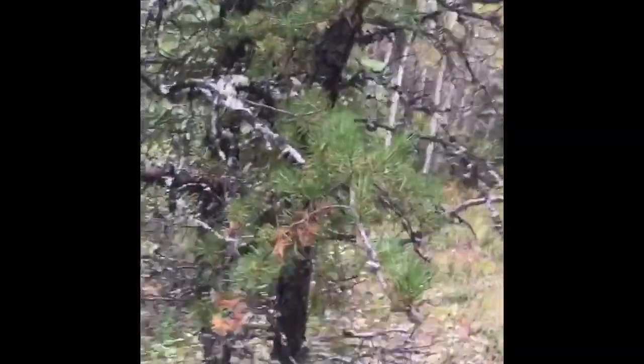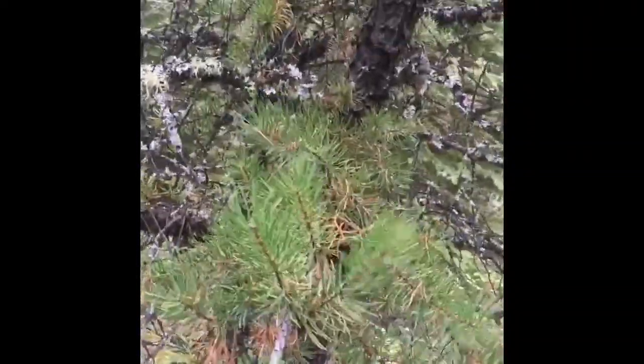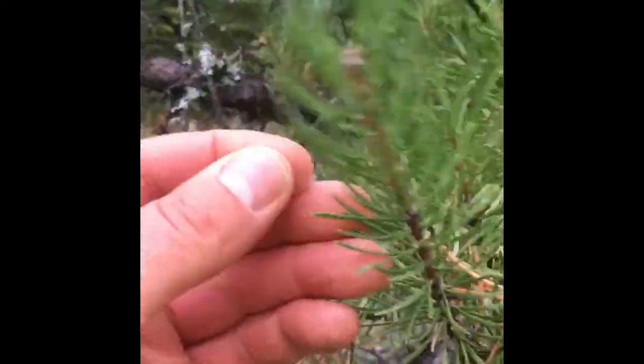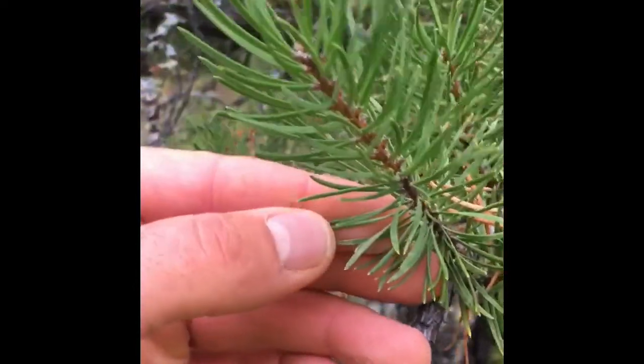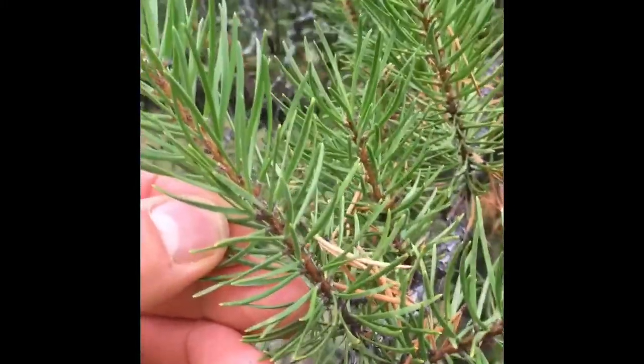Over here we have a pine tree. A lot of times everyone calls anything that's green and looks like a Christmas tree a pine tree, but a pine tree has long needles. You can see how the needles are at least as long as my thumb — even longer, close to an inch and a half long.